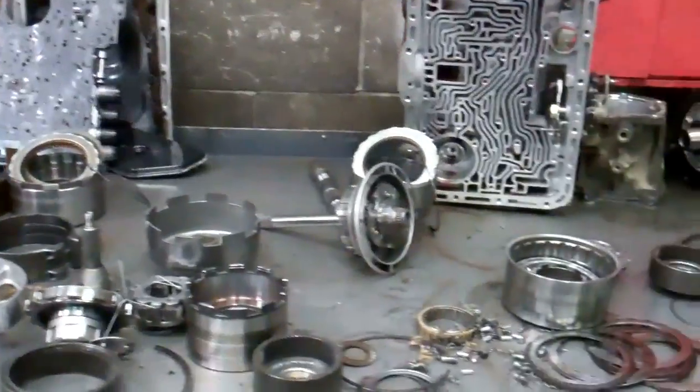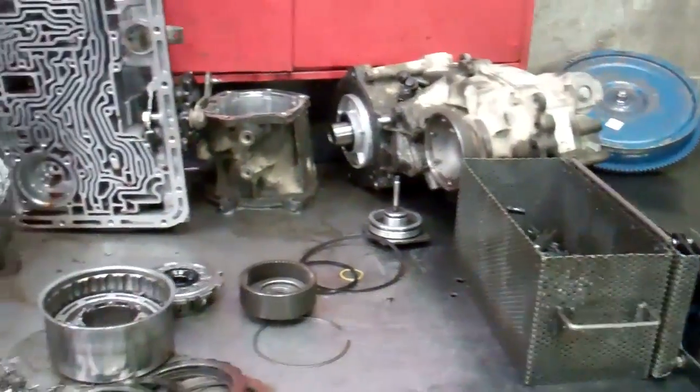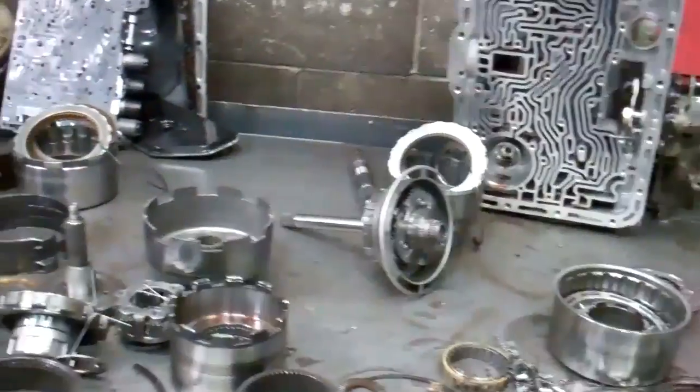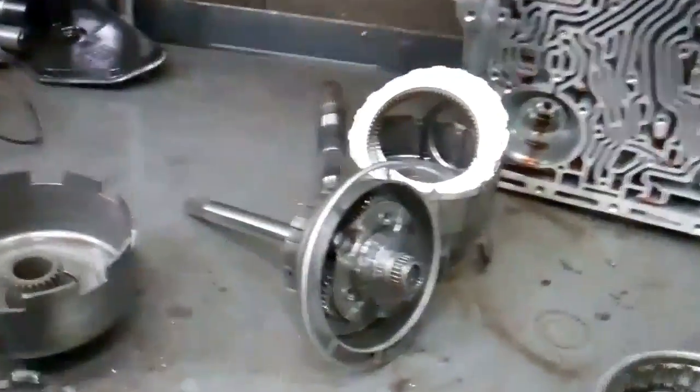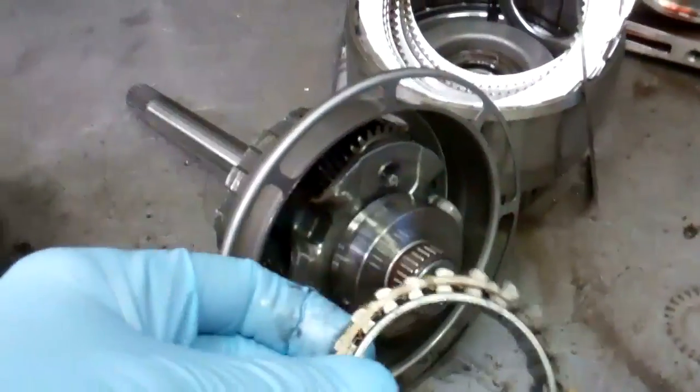Okay, David, this is your transmission. We've got it apart, and the reason it wouldn't take off in gear unless you put it in manual low is the sprag, which is a one-way clutch. This is the sprag right here, and it fits on this race — it was not holding.